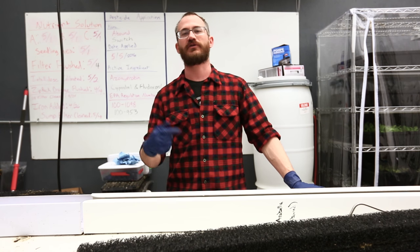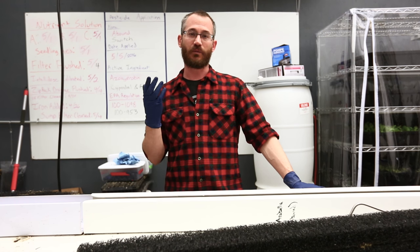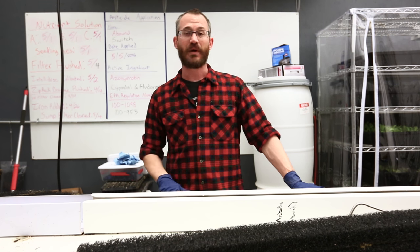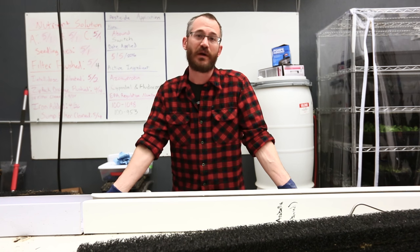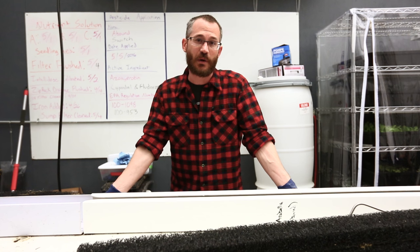Strawberries are a perennial plant, meaning they come back year after year, and it takes them some time to build up the mass to begin reproducing — flowering and producing fruits. That takes time. As producers, we don't want to wait for that, and you can't afford to have strawberry seedlings sitting in your seedling system for a year before they're productive. For those reasons, we start with rootstock.